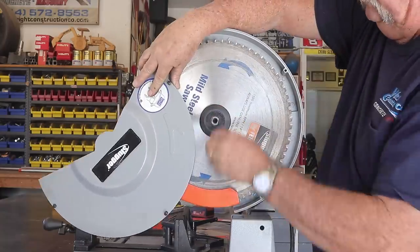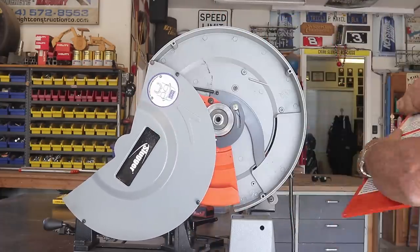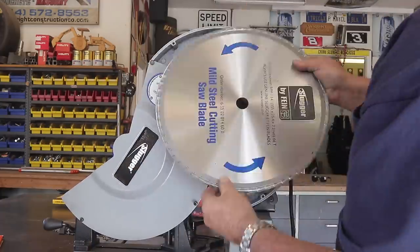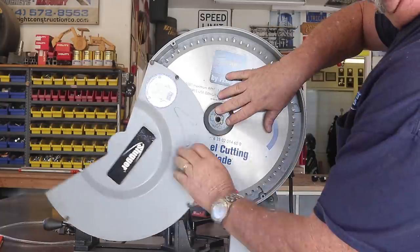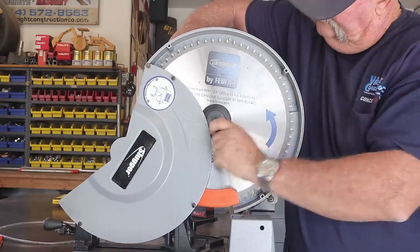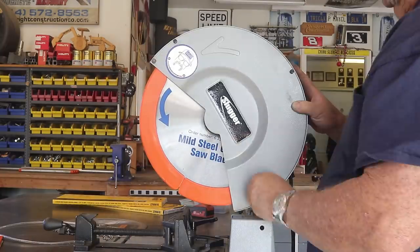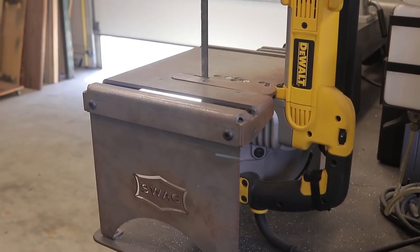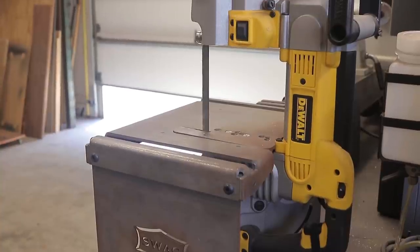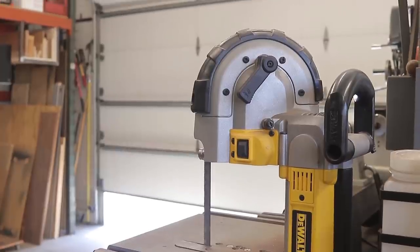It's a pretty simple change-out: just release a couple of screws, flip the guard around, take the nut off, and put the new blade on. The blade also has a direction indicator to be sure it's running in the proper direction — you definitely want to get that right. Tighten the bolt back up, put the couple of simple screws for the guard back in, and now you're back in business.